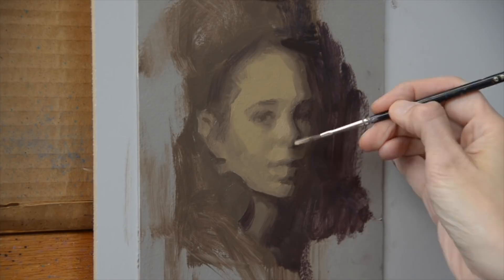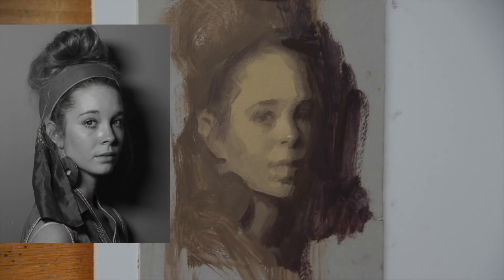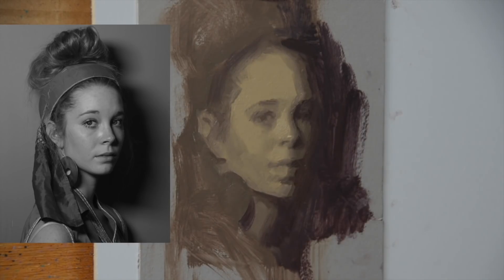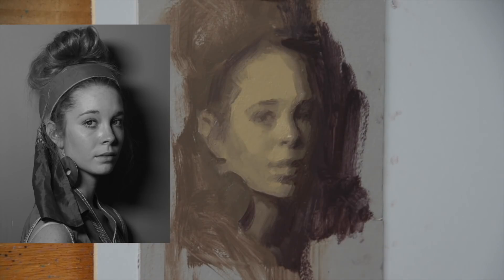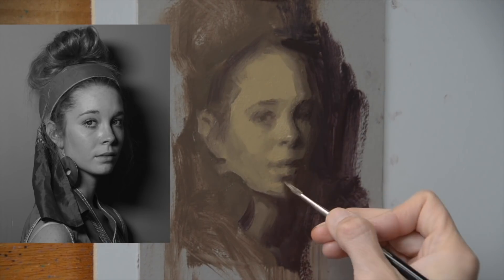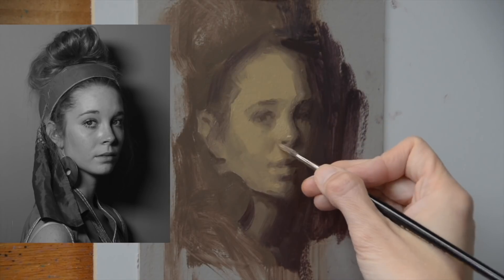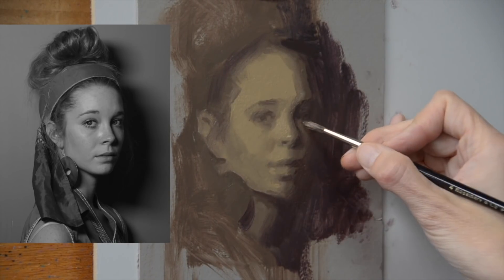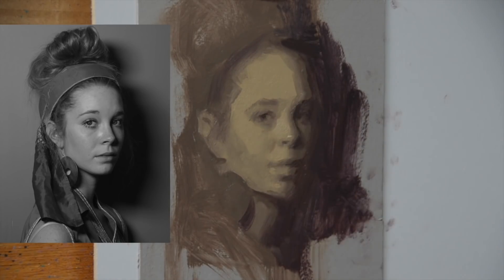A lot of times I'll literally turn my painting upside down and my reference upside down, so I'm tricking my brain to see something abstract. Because we all think we know what lips or an eye looks like. But if I can get myself out of that and go — I see an angle going up that far till it changes direction, I see that this value goes into that value — if I can just squint and compare and think of those larger shadow patterns, then when I turn it back right-side up it usually helps me get out of that cycle.